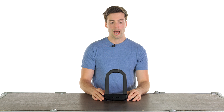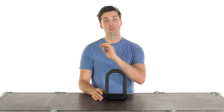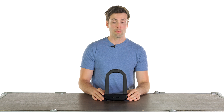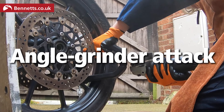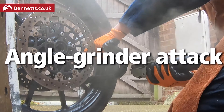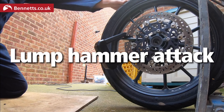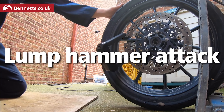I am vastly underqualified, and I'm going to recommend another resource if you want to see how tough your security devices are — that's Bennetts. John over at Bike Social has put lots of these things through their paces. We are not affiliated with them in any way, shape or form; it's just something I've used in the past and I do value their resources.